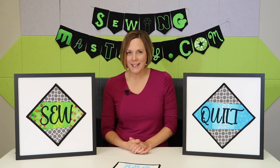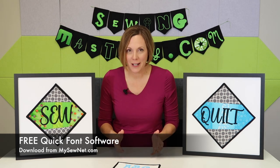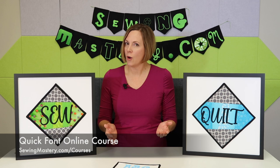If you're tired of just the built-in embroidery fonts that came with your Husqvarna Viking or Pfaff embroidery machine, there is a free Quick Font software that was included with your embroidery machine. If you are thinking you didn't know about this, then this Quick Font online course is right for you.